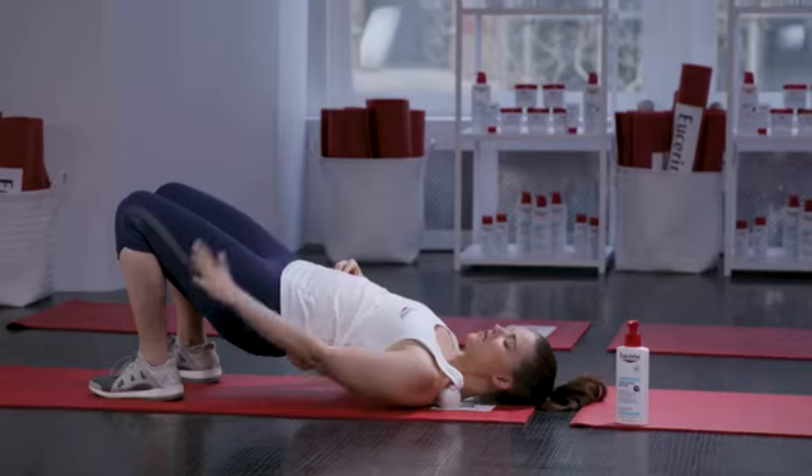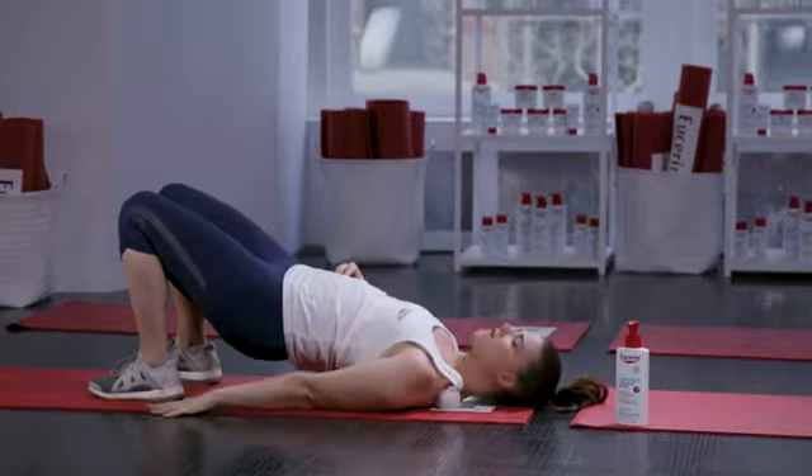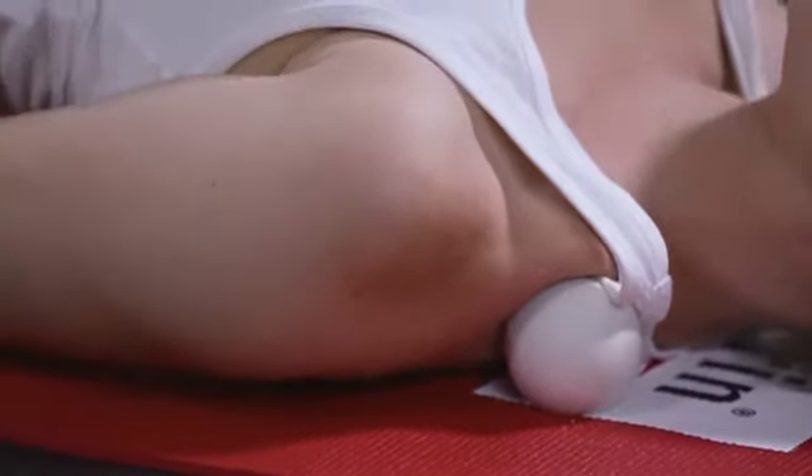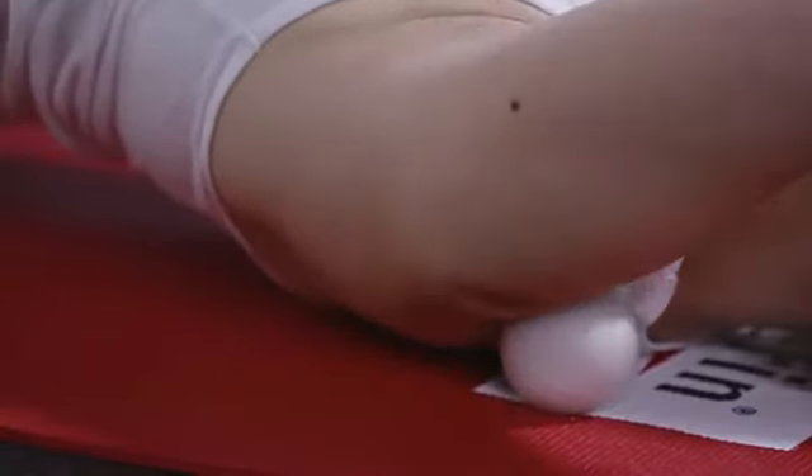With your hips lifted, you're going to take your arm nice and straight. Go ahead and sweep it all the way up over your head and all the way back down, activating the muscle here as you massage it.